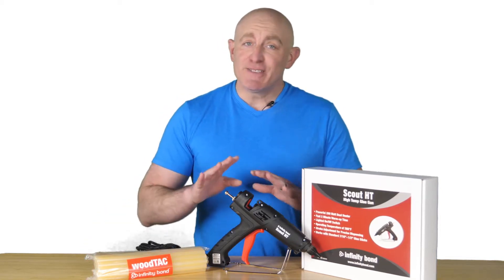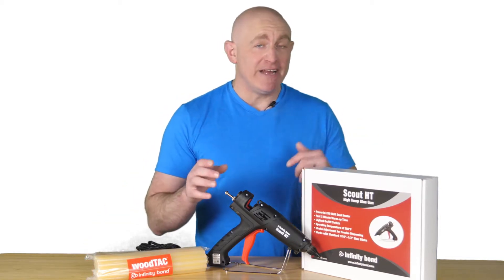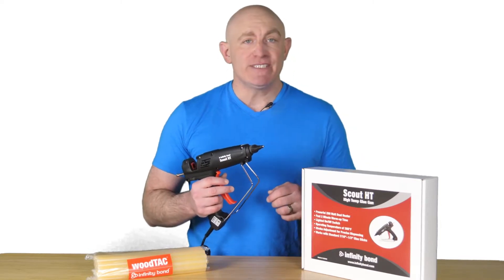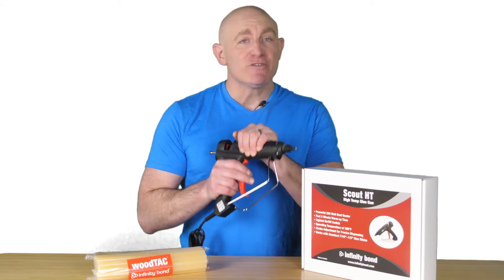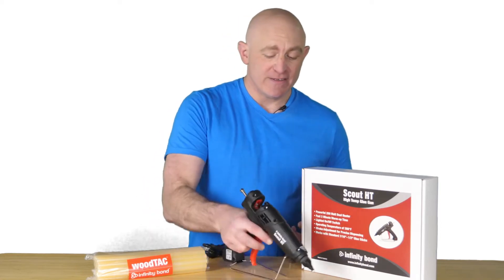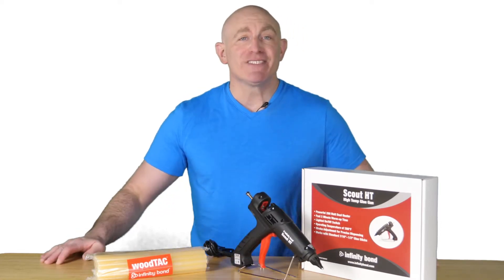The Infinity Bond Scout is the perfect combination of power and function. The Scout works with all standard temperature half-inch glue sticks and offers a powerful 200-watt heater. The design incorporates a durable, lightweight body with a sturdy built-in metal stand.